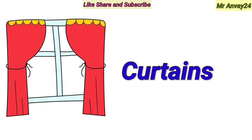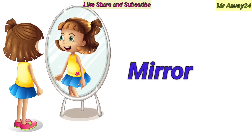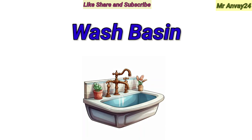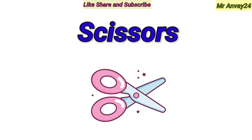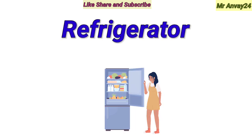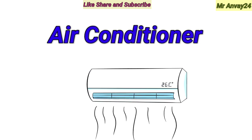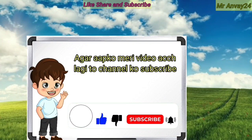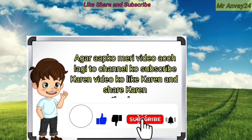Curtains. Mirror. Wash basin. Washing machine. Fridge. Air conditioner.